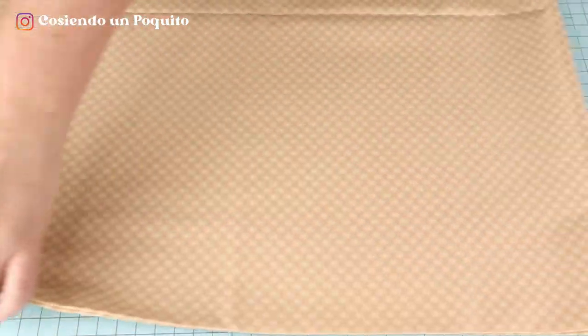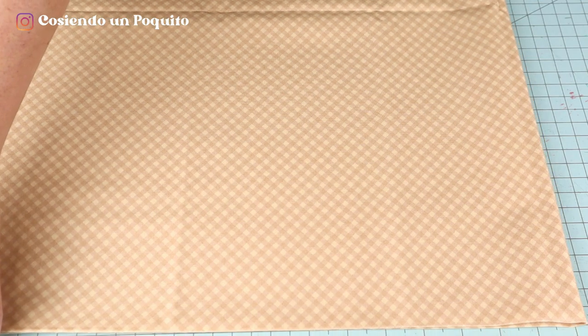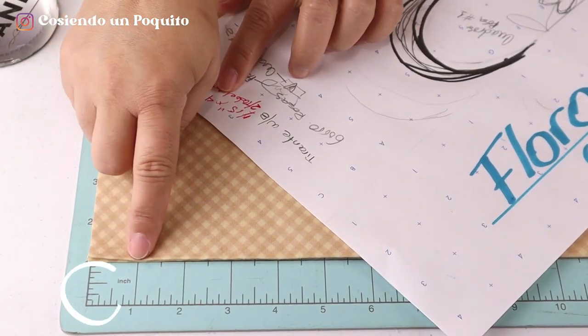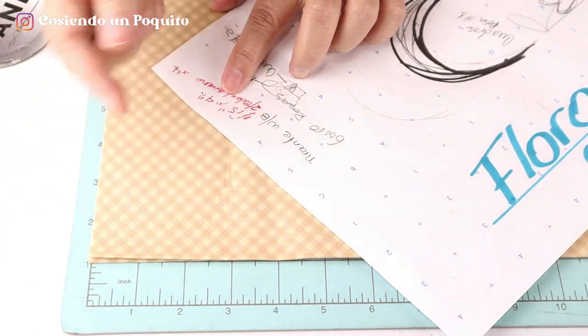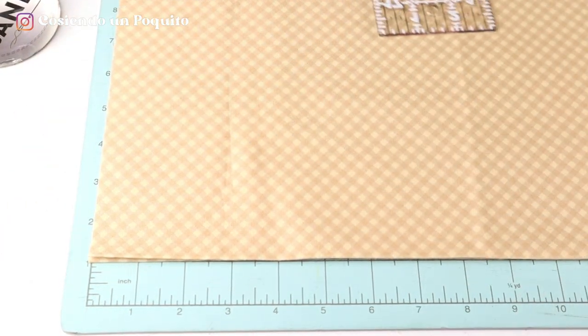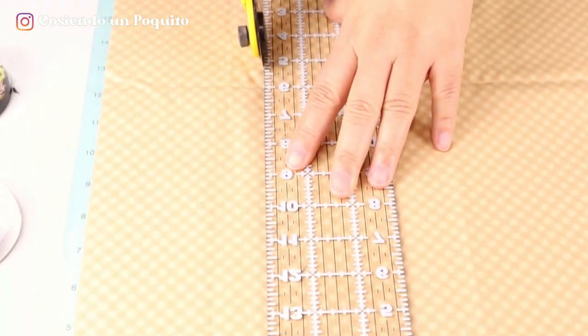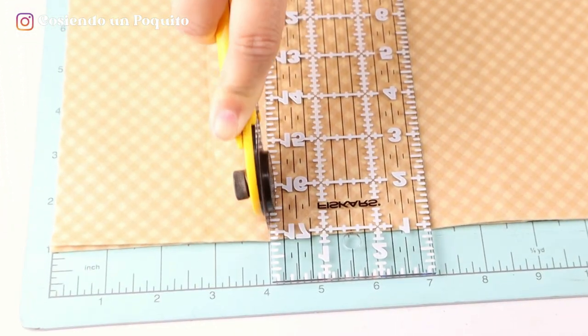To get the two straps, we are going to be using the full width of the fabric. From here, at point zero, we are going to count 4 inches and cut through there. You can mark the fabric before if you'd like. From here we will be obtaining the straps, the entire width of the fabric.